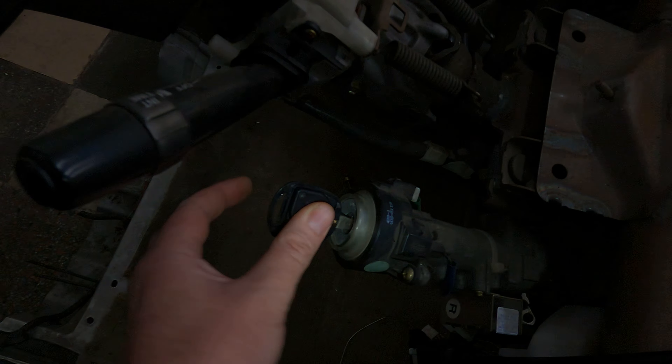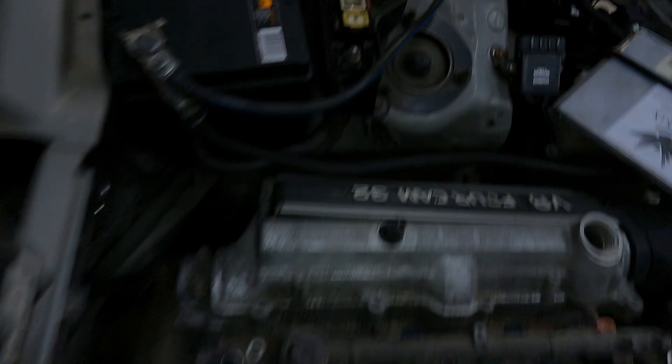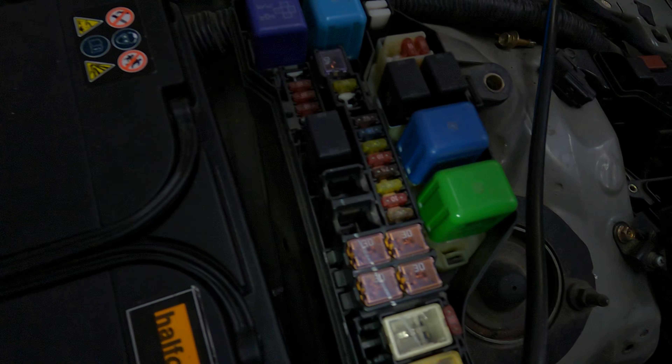And there you go — the security light has gone off. I haven't turned the key to ignition or accessory or anything; I've literally just inserted the key. I'm going to do it again and you're actually going to hear the relay clicking — you can hear it click off and click on.